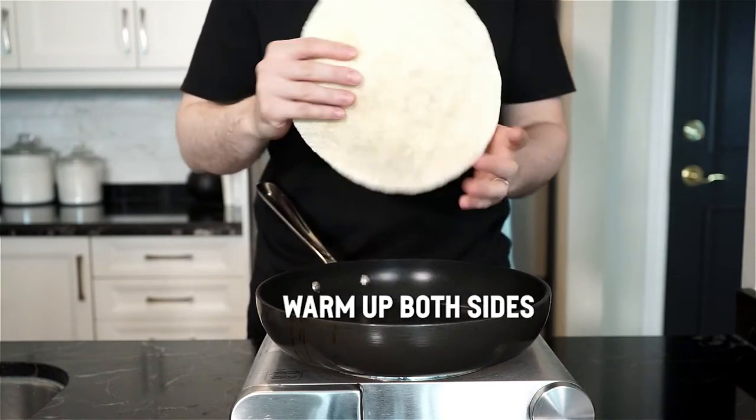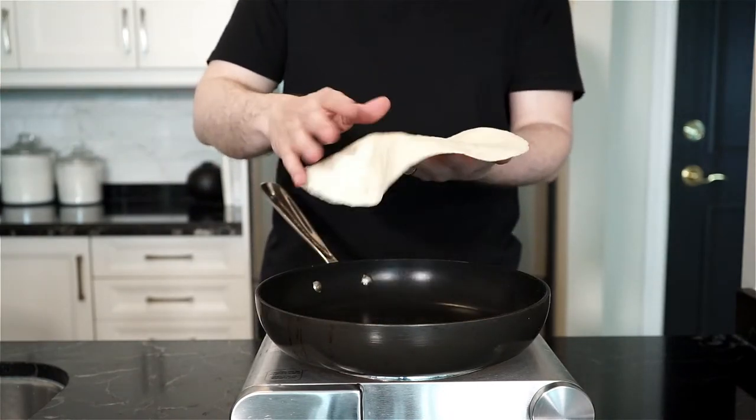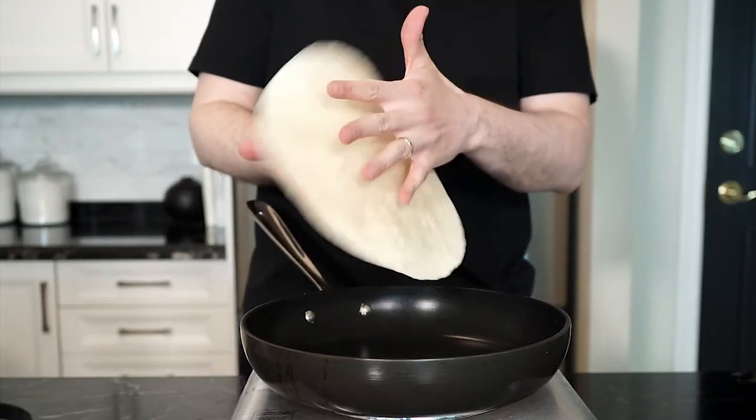Always warm up your tortillas so they become more moldable for wrapping and to warm up the fat used in the tortilla. Just watch it — you want to warm the tortilla, not toast it. We'll do the toasting after we stuff them.